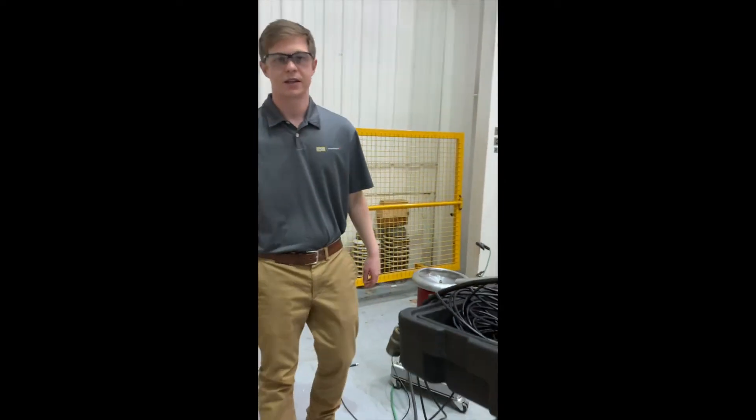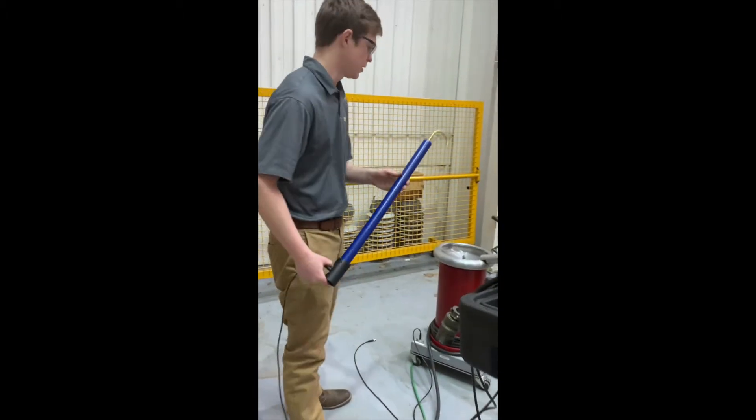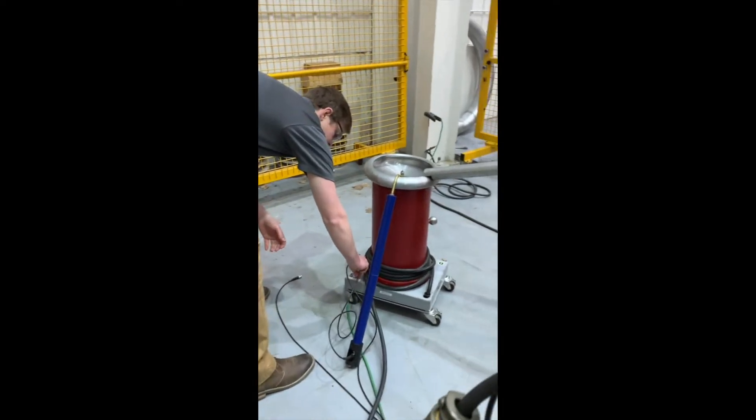Next, let's connect our HV probe. You'll see here, this hook hooks right onto the top termination. And the other end, BNC, is going to connect to where it says VF probe.